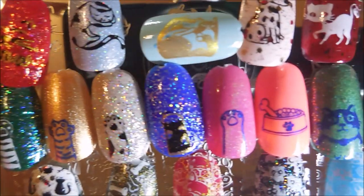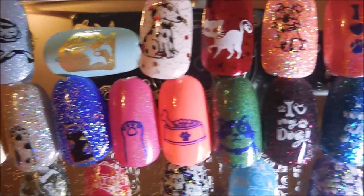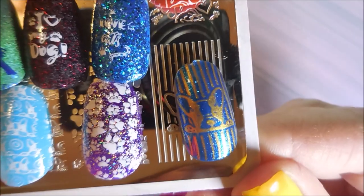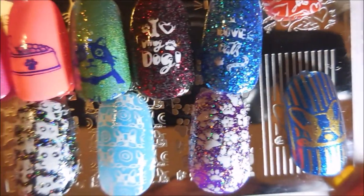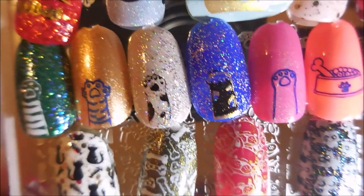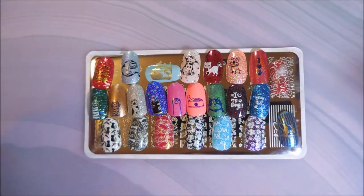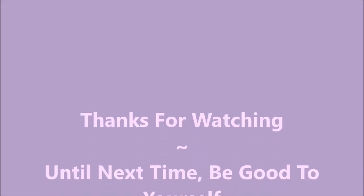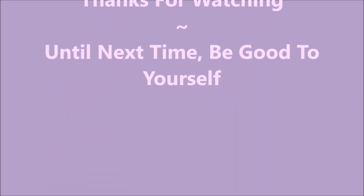Here are the swatches — I'm gonna go through and show you what I can see. There's that magnetic one driving me crazy, but in any case I hope you enjoyed these swatches and they gave you a better idea of what's on this plate. Just in case you're interested, I have a coupon code PAC285 that'll get you 10% off if you place an order. Thank you for watching and until next time, be good to yourself — talk to you soon.